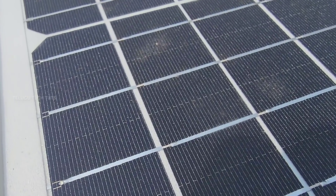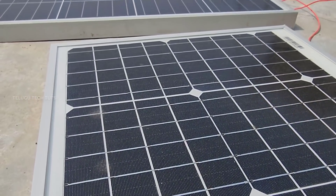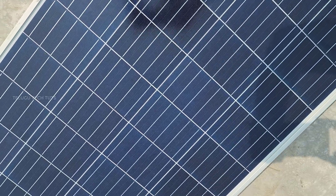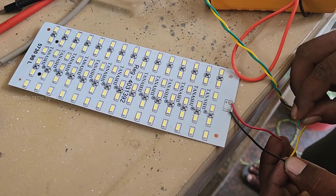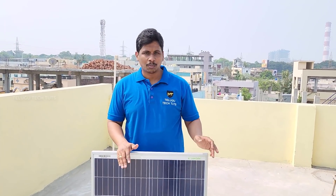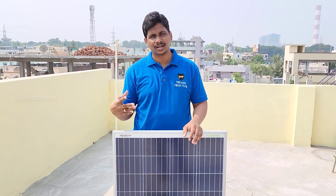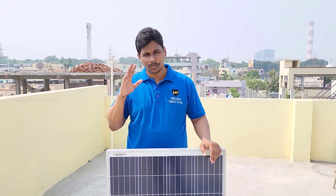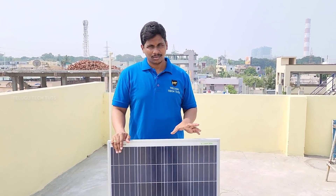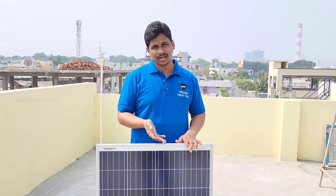This panel lasts about 25 years. We have to pay a one-time investment and then enjoy free electricity — for fans, DC appliances, lights, phone charging, and even room solar panel setups. We can run fans and lights, and other home appliances for free.